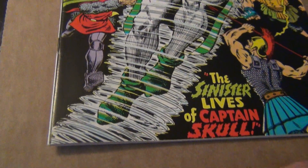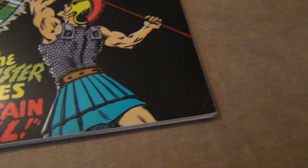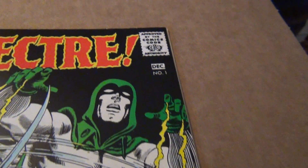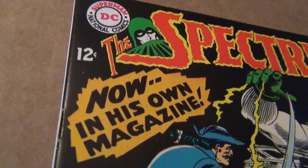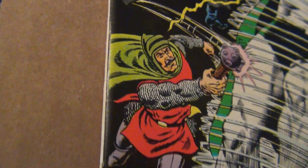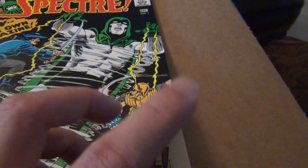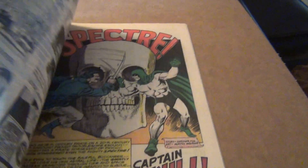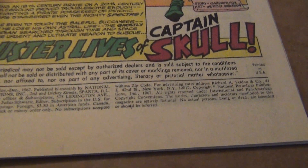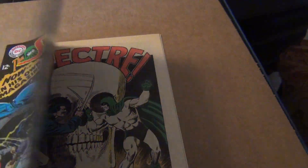Even though he did not do the first issue, I decided to buy it just for the sake of completeness. This is a pretty decent looking copy of number one. As you can see, there is a slight corner crease there, but other than that this book is gorgeous. The spine has two or three little flaws there, but for a black cover it's tough to find.